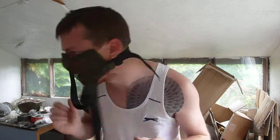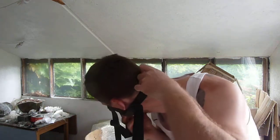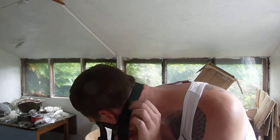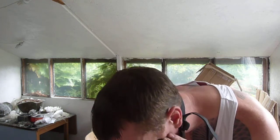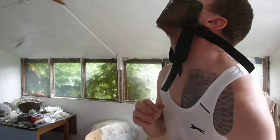Yeah, that's perfect. Just touching the back of the neck there, so when I look up it doesn't pull too much into my face.